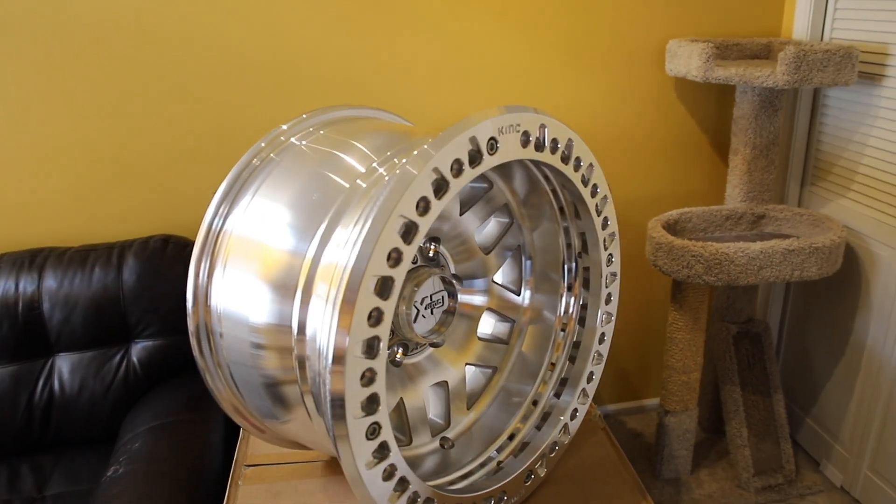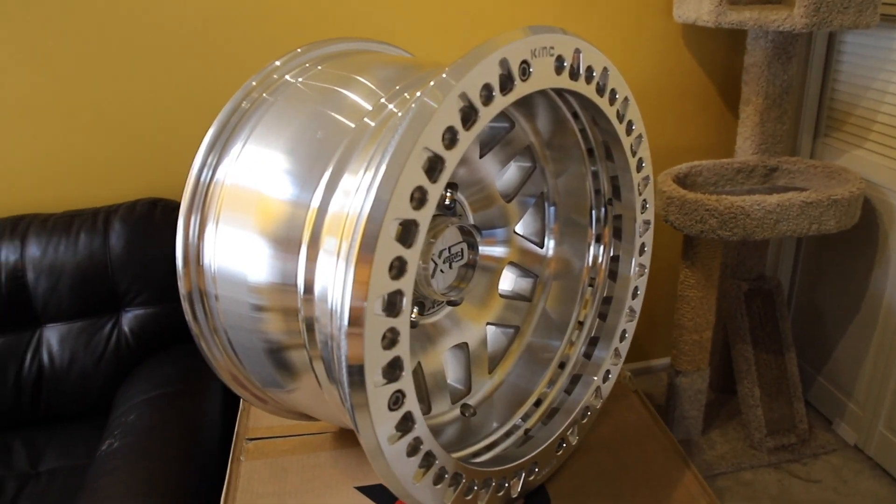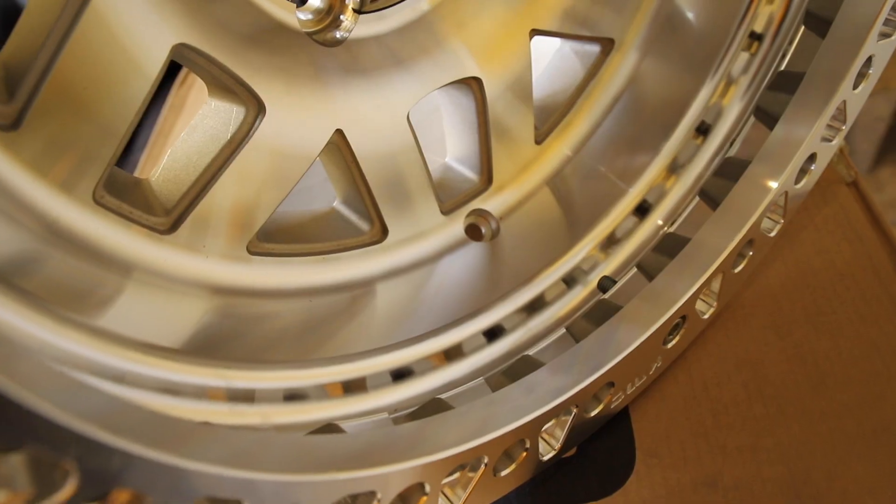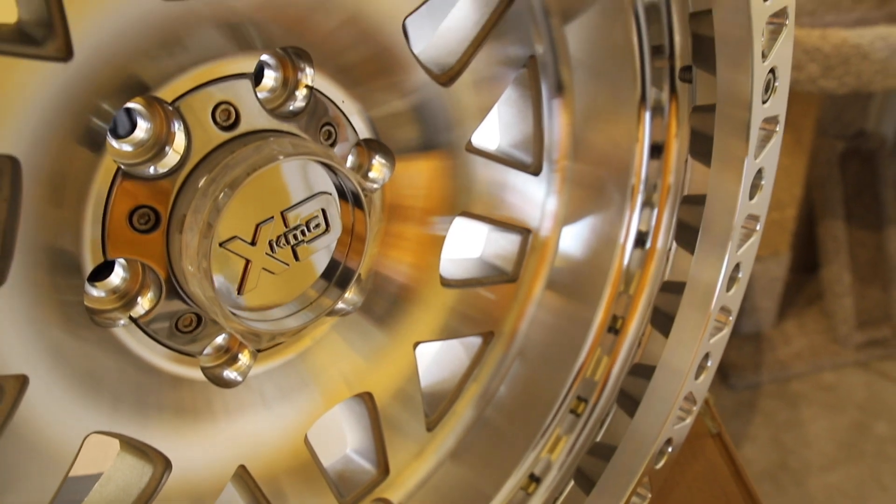They are the KMC Machete 17x9, negative 38 offset. This will help push the wheel out further on the truck and fill out some of that wheel well gap that I have right now.